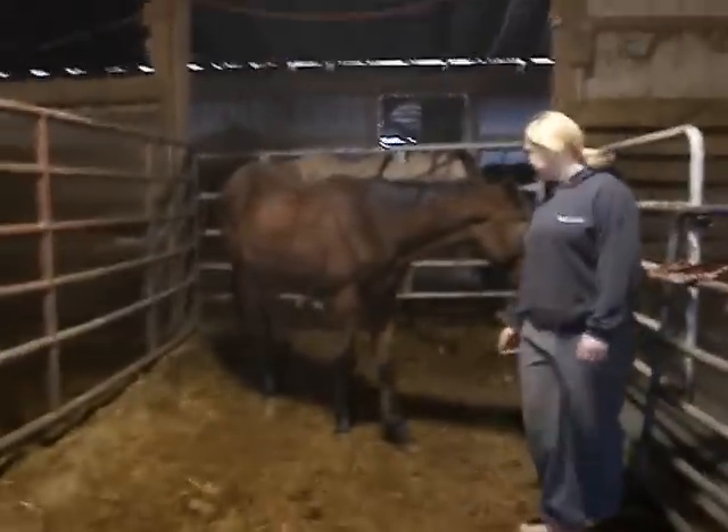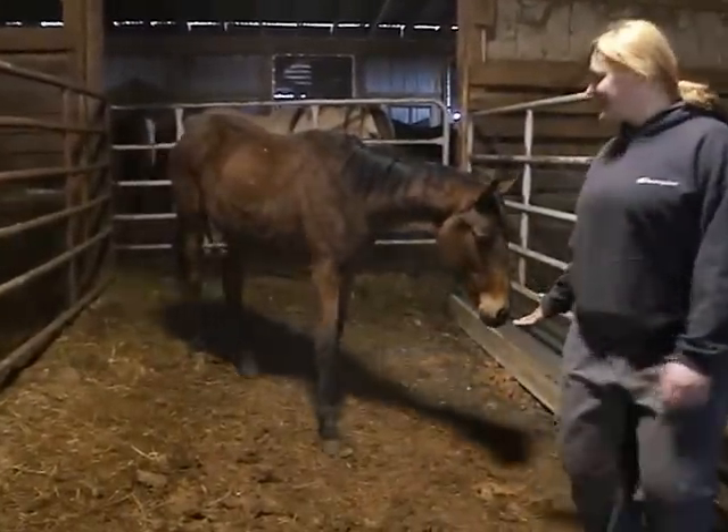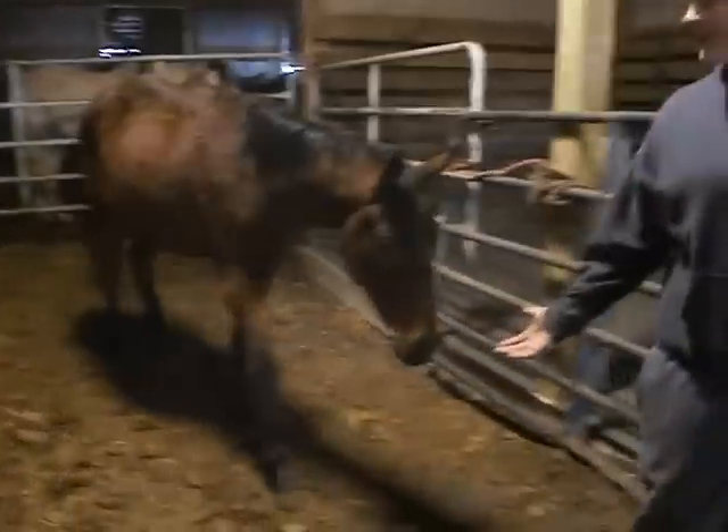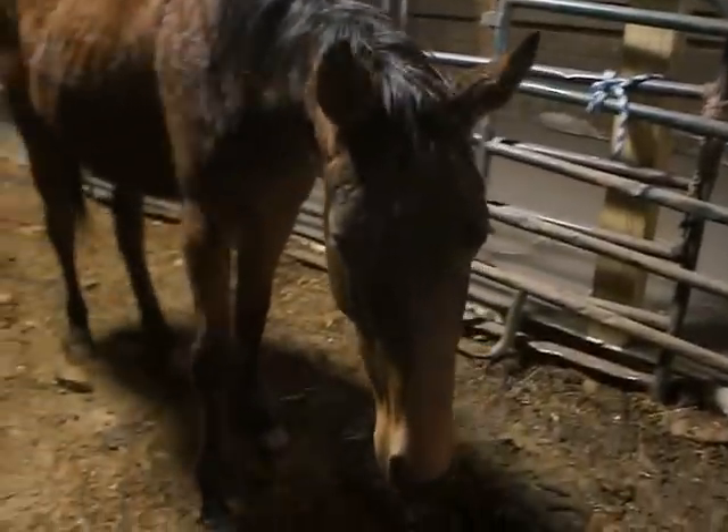This is a bay filly. We don't know the breed. She's got a little bit of white on her forehead. She is people friendly, loves scratches, loves people.